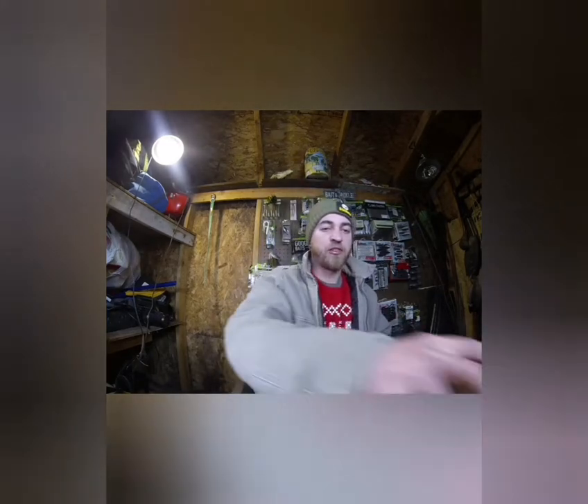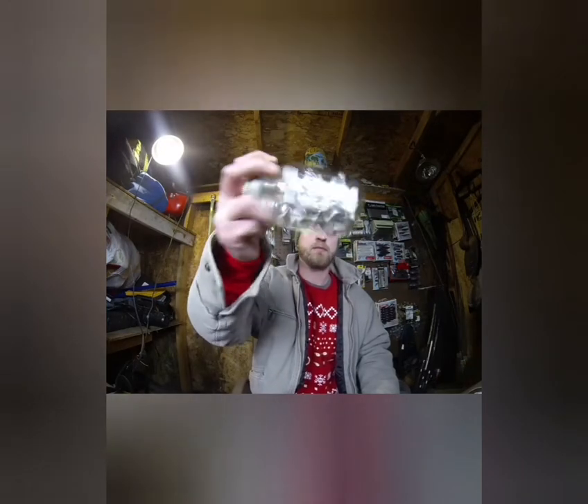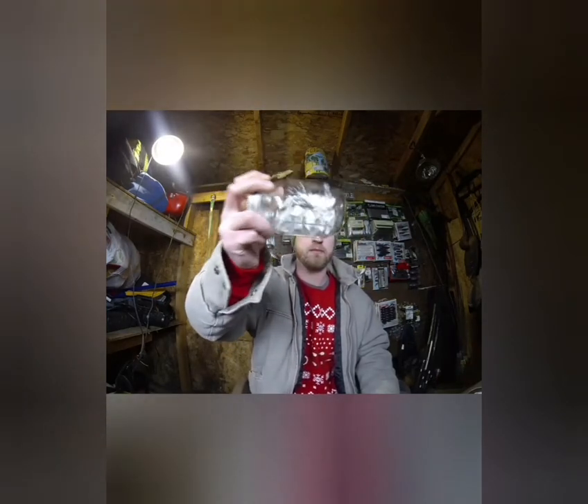I've got a bunch of names in here. I'm going to go do a drawing — shake this thing up real well. It's got a lot of names in here. It gets tricky to shake these things up well enough. I had already pretty much shook them just to try to mix them up a little bit better.